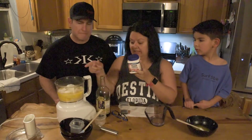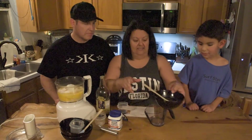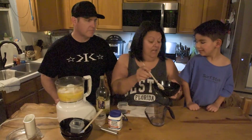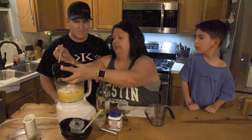I'm also going to add one teaspoon of baking powder. And then we have eight tablespoons of butter that is melted but not hot — because we don't want to scramble those eggs that we put in there.